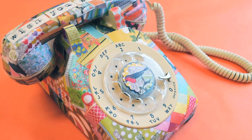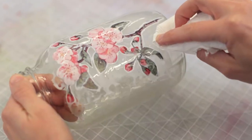Hi guys, it's Jenny. Today we're going to make comic book wall art. To make these pieces we're going to use a method called decoupage. Decoupage is the art of decorating an object by simply gluing paper cutouts onto it.